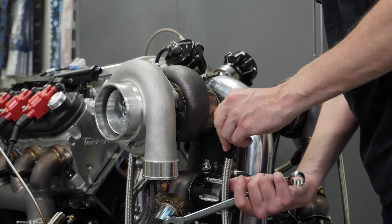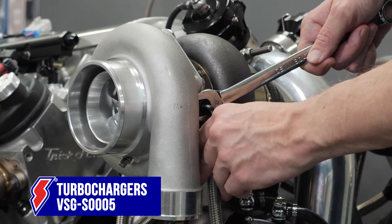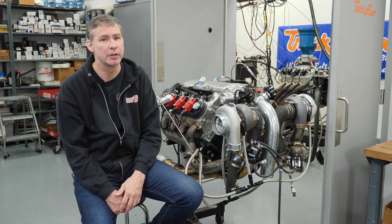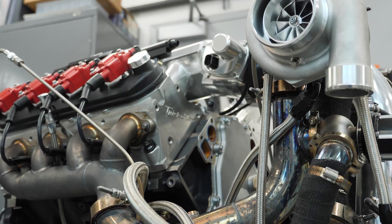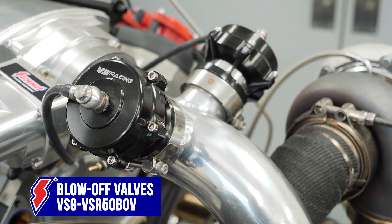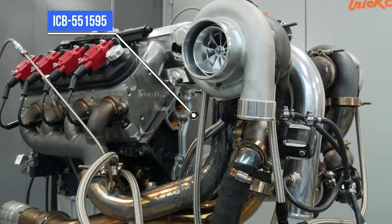We wanted to talk about why we chose the turbos that we did. We've got some VS Racing 67/62s - with a 408 cubic inch engine they're going to be on full boil at 3500 RPM, and we're expecting over a thousand foot-pounds of torque. In terms of the horsepower goal, we expect it's going to take about 25 PSI to hit our 1200 number. We've got VS Racing blow-off valves, Summit prototype wastegates, everything nicely plumbed with AN lines, and a nice ICT Billet front cover for the oil drain backs.